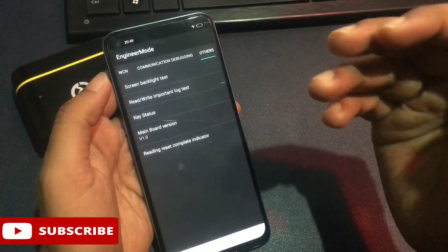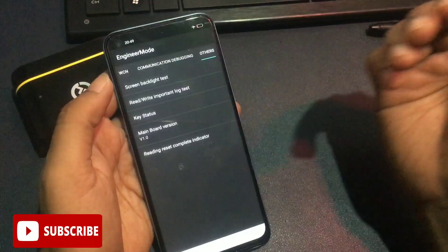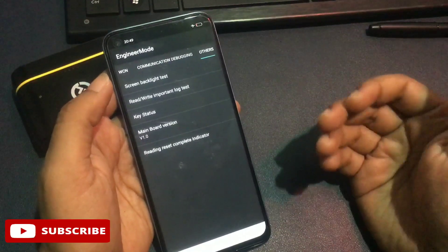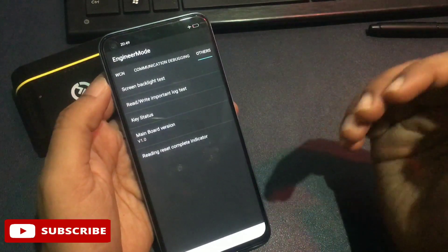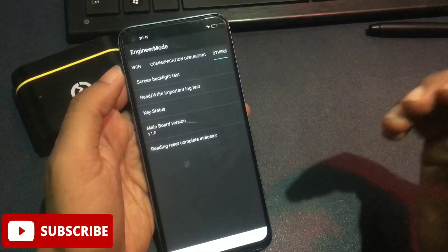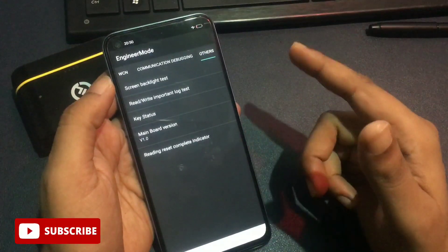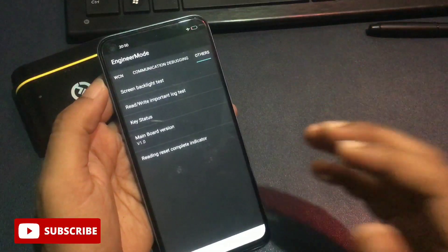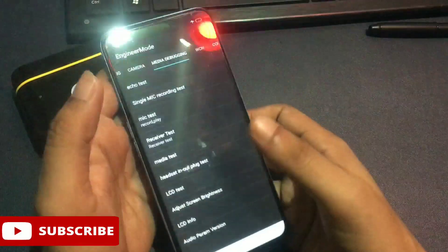Your phone's forgotten PIN, pattern, and passwords are now in reconstruction mode, and your phone is ready to be set with a new PIN, pattern, or password lock. But there is one more step to follow. Every step in this video is important — if you've skipped any single step, your phone will not unlock and you'll need to watch the video again. Now slide your phone to the left side.